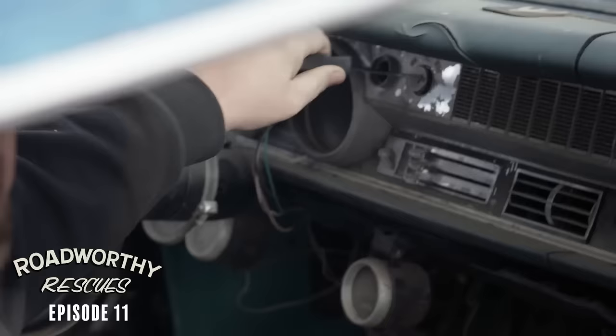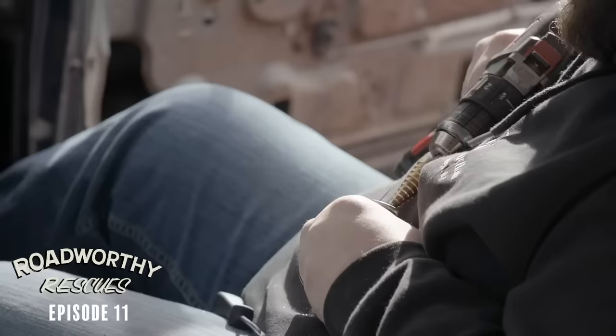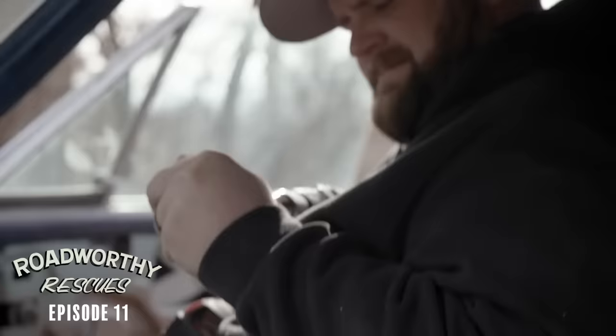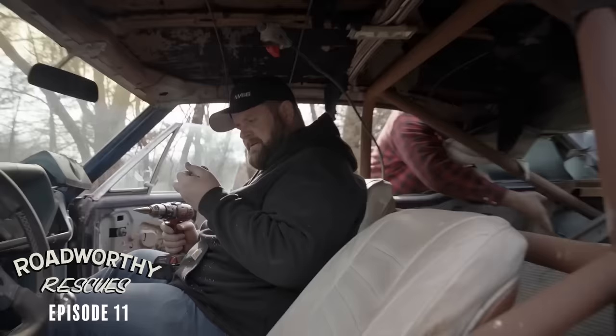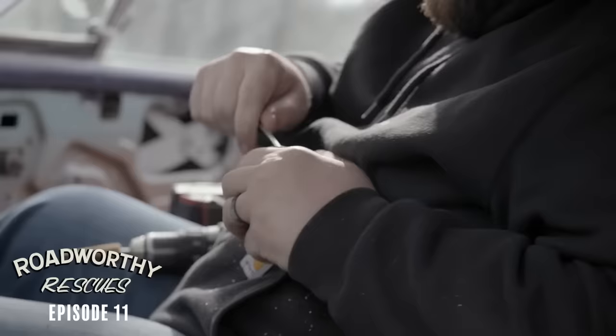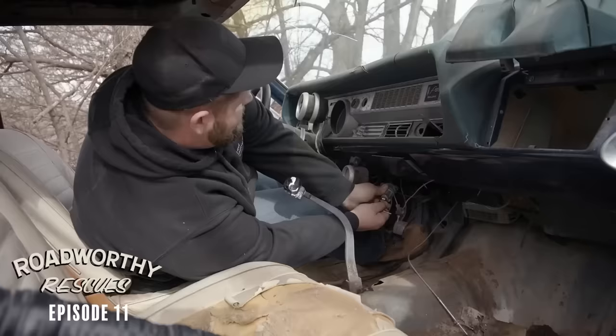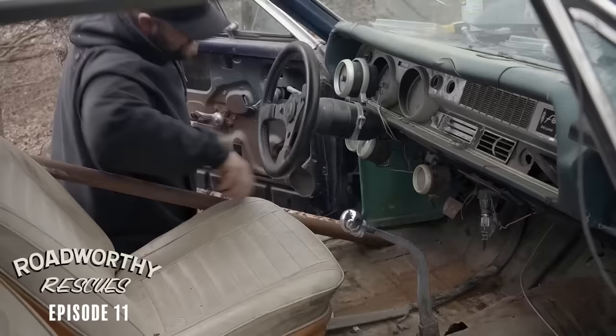In order to get this old ignition out, you've got to have a key to turn the tumbler and press the switch. We don't have the keys, so I'm going to try to drill it out — or just push it all the way through the dash and pry all the innards out and put a new tumbler in. No pain, no gain. Crank it and see if it works — barely, but it works.